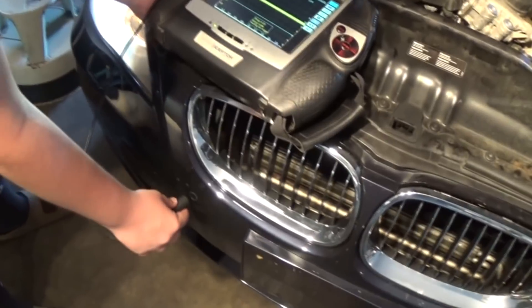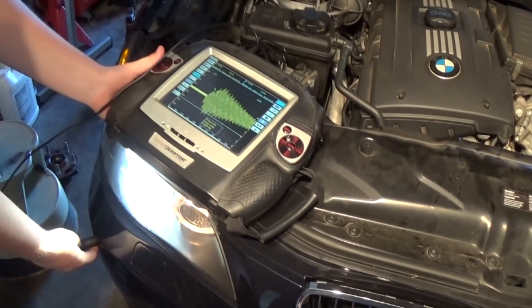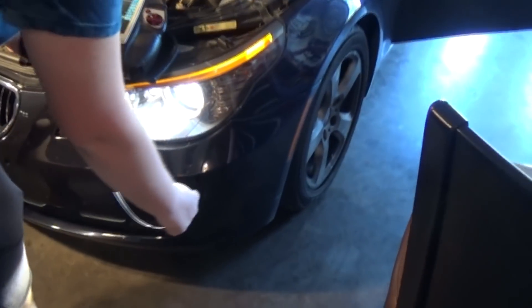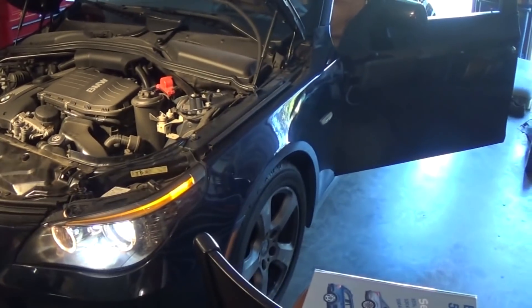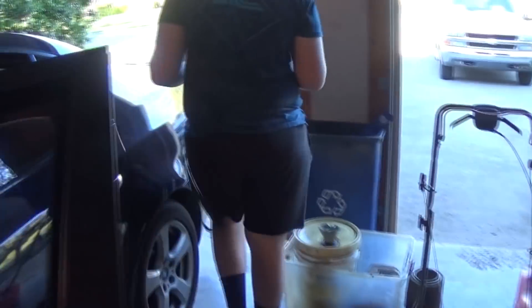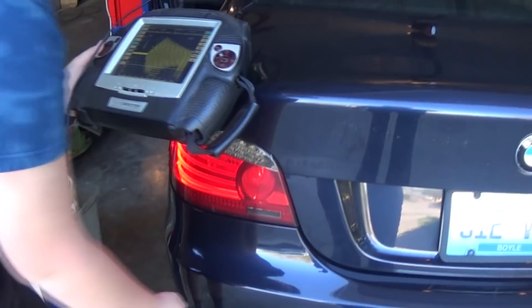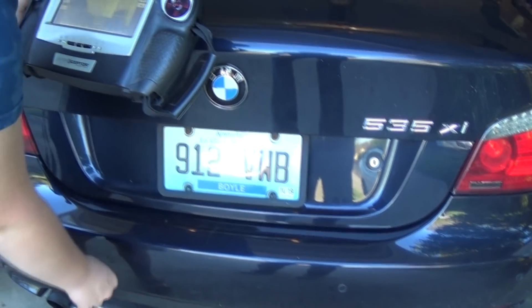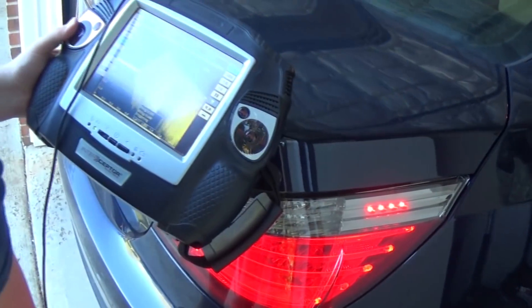Nick is playing with the oscilloscope as well. We have a signal there. We have a signal here. We have four sensors in the rear bumper. All working — awesome.